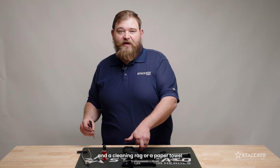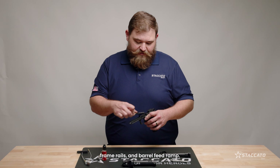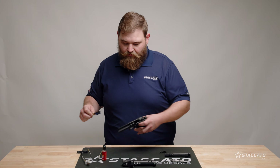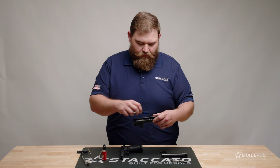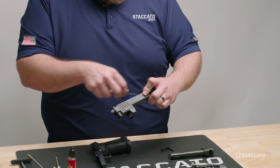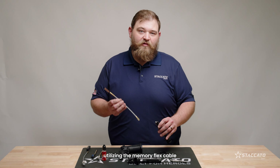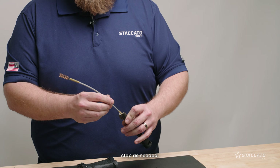Use your brush attachments and a cleaning rag or paper towel to clear away debris from the slide rails, frame rails, and barrel feed rim. Use a bore brush to clean the bore of your barrel, utilizing the memory flex cable to brush the bore from breech to muzzle. Repeat this step as needed.